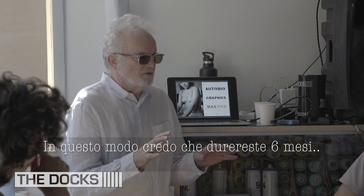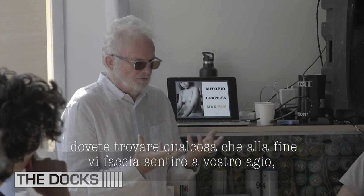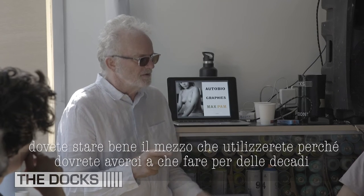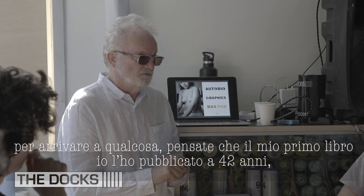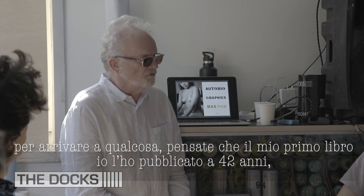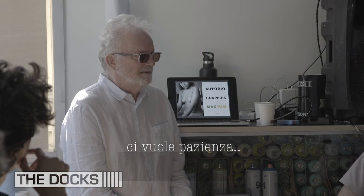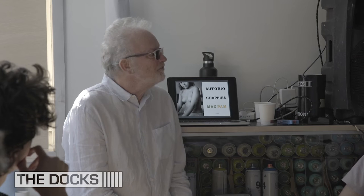Ultimately it comes down to what you're comfortable with in your work, and how it makes you feel really okay about the medium. Believe me, you have to stick with it for decades to get somewhere. I didn't get my first book until I was 42. You have to be patient. I used to go into the photo book shop, look at the books, and think: why not me? What's wrong with my work?